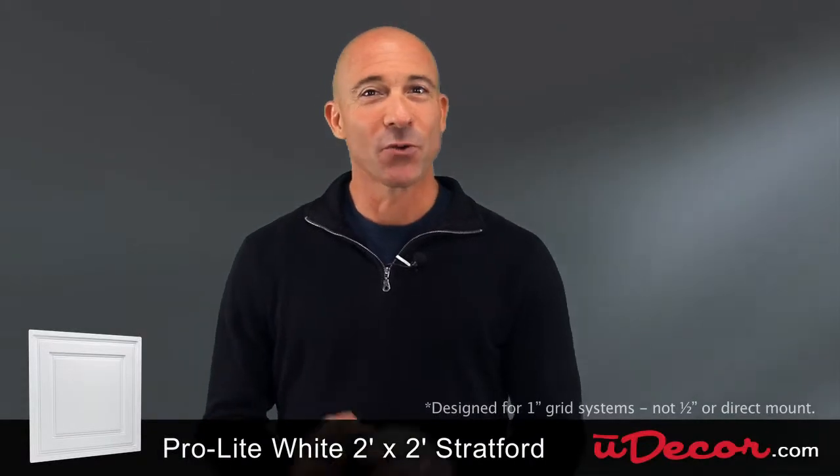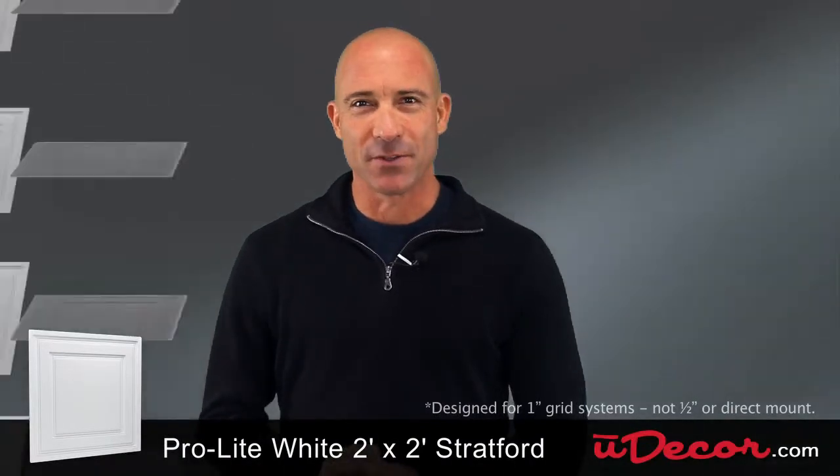The Stratford tile is designed to work with all standard 1 inch grid systems. They're so easy to install and will make your ceiling look great.